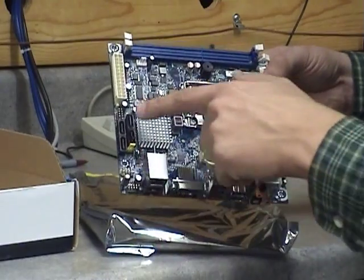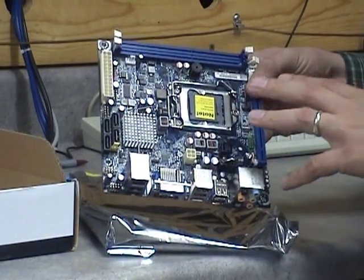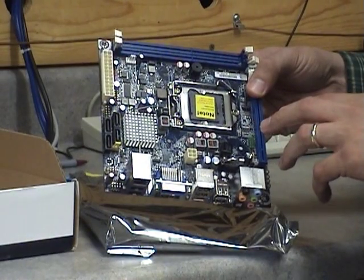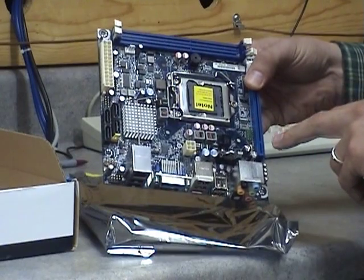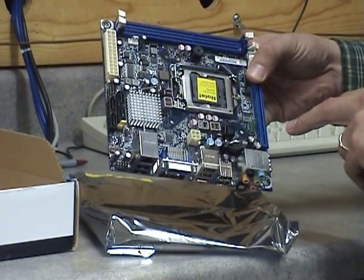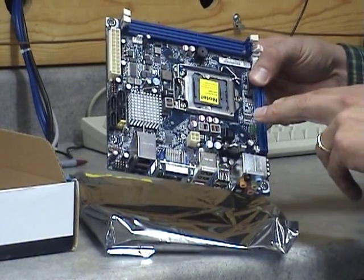It has 4 SATA slots. You'll notice there's no IDE or floppy on this mini ITX motherboard. It also comes with one USB header and a serial header as well.